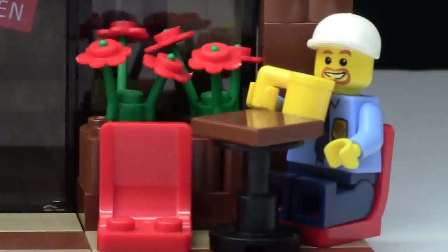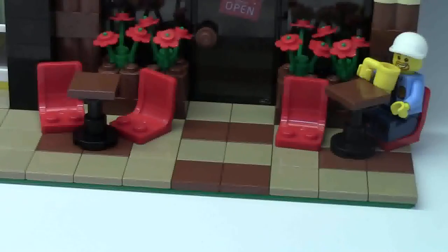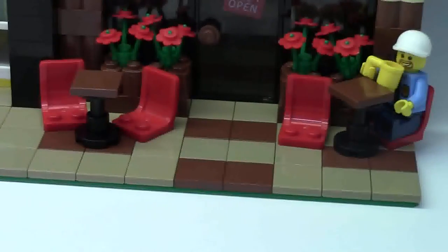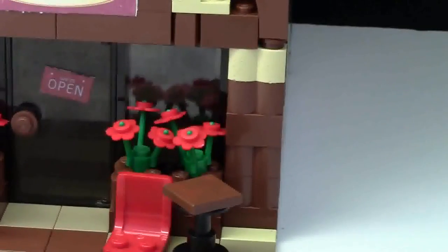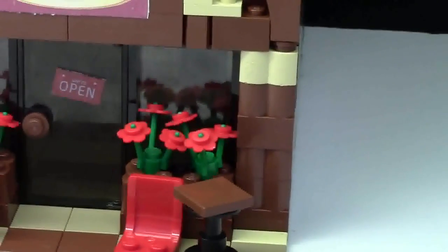Here on the right side of the seating we just have a police officer enjoying a nice coffee. Here on the sidewalk of the MOC we have a mixture of reddish brown tiles and dark tan tiles. I did this when building just to break up the standard dark tan, because that's what all my city sidewalks are, plus I think it adds nice character to the MOC. I also added profile bricks with little curved colors mixed with normal bricks, which add a very nice detail. I've added the same feature to both sides of the MOC to give it that symmetrical look.